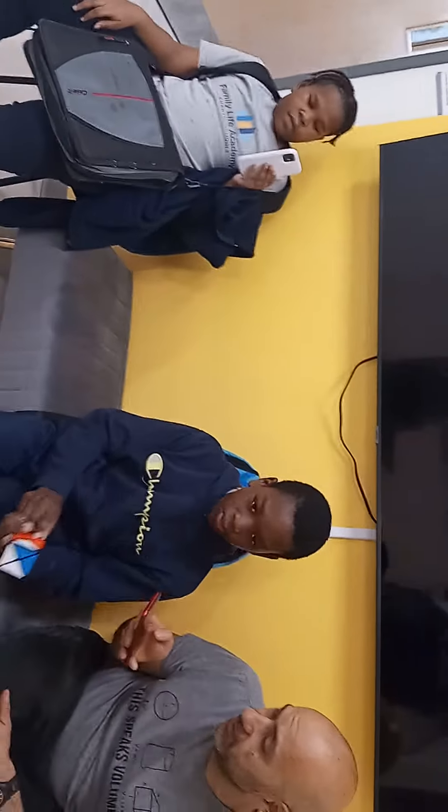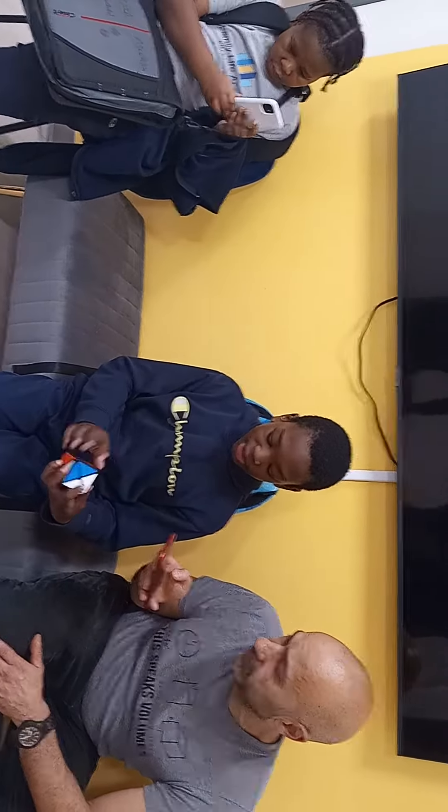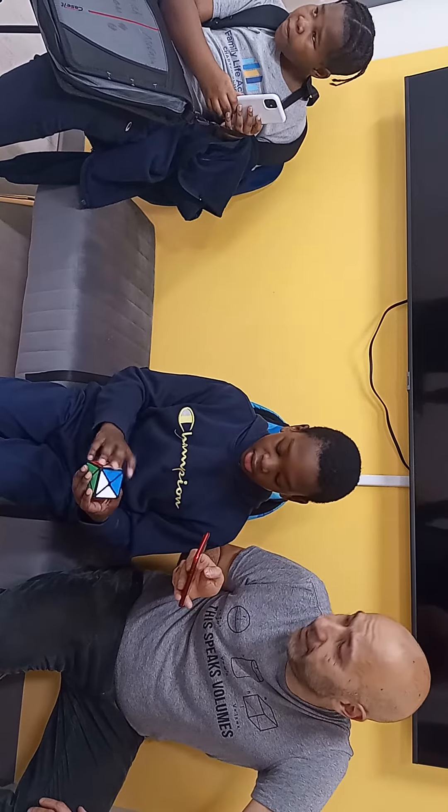All right. So now, when you have two pieces wrong and one on the bottom wrong, that's when you should go. But for now, we have this, this, and this. It's not going to work out like that because we need one on the bottom wrong and two on the top wrong.